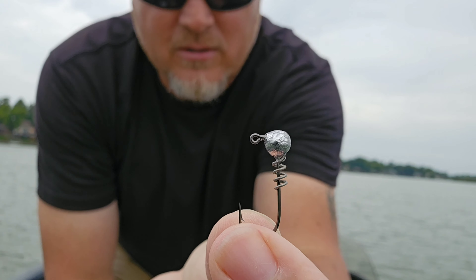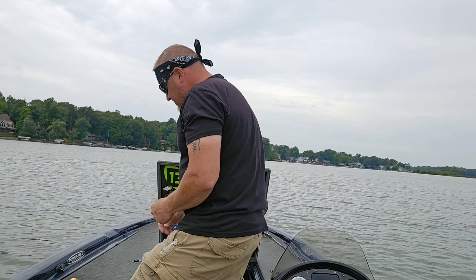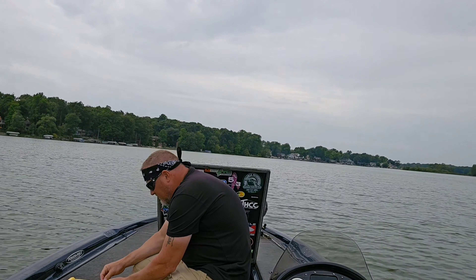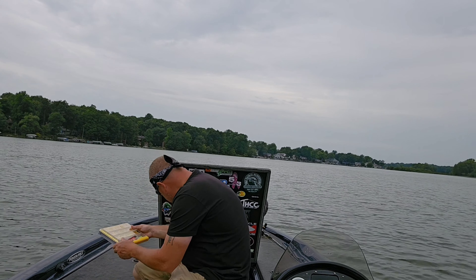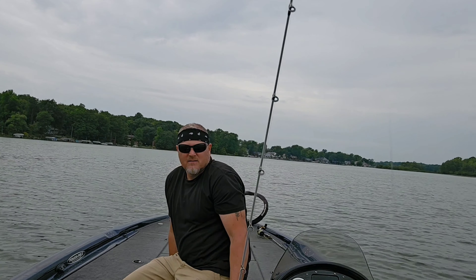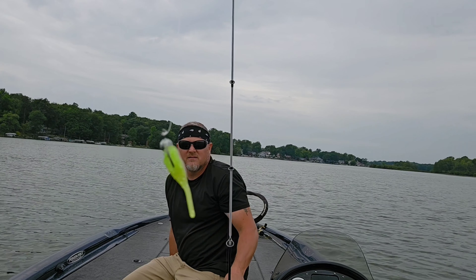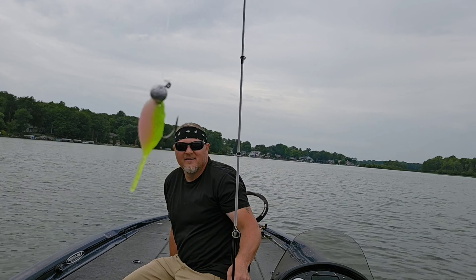Much money, dude. Heck yeah — you seen I probably caught six or seven fish right there on that one soft plastic bait and not had to switch it yet. Heck yeah. Let's get after it again.